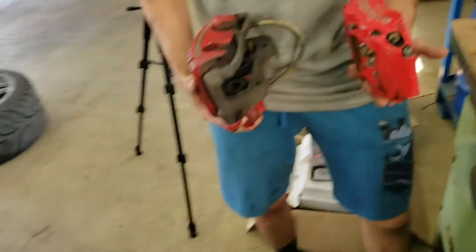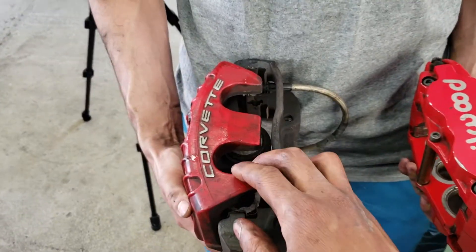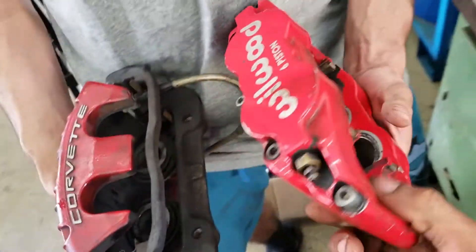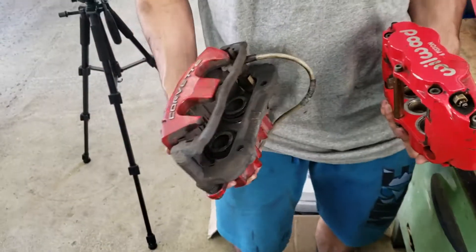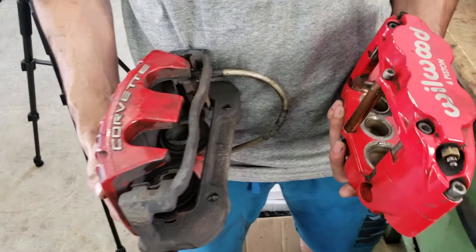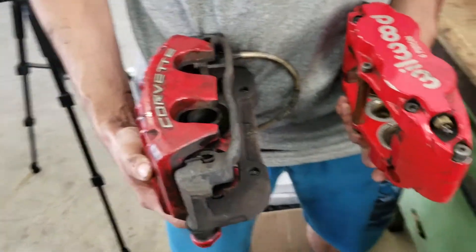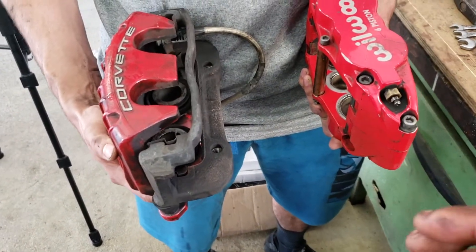One last thing before I bolt all this on — I just want to do a size comparison of the stock calipers versus the Wilwood Super Lights. The stock ones are two-piston and it's a sliding caliper design. The Wilwoods are a six-piston fixed caliper design, and they're also lighter than the OEM calipers. Pretty much I should get way better feel from the brake pedal with these. And I think overall it'll be a pretty good mod because these will help me actually save money on pads and rotors — the Wilwoods won't go through consumables as quickly. Alright, let's get these on.